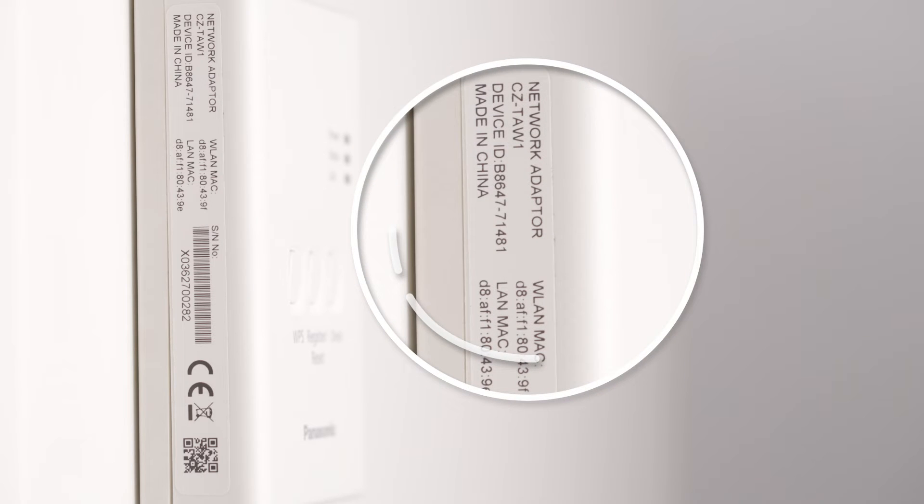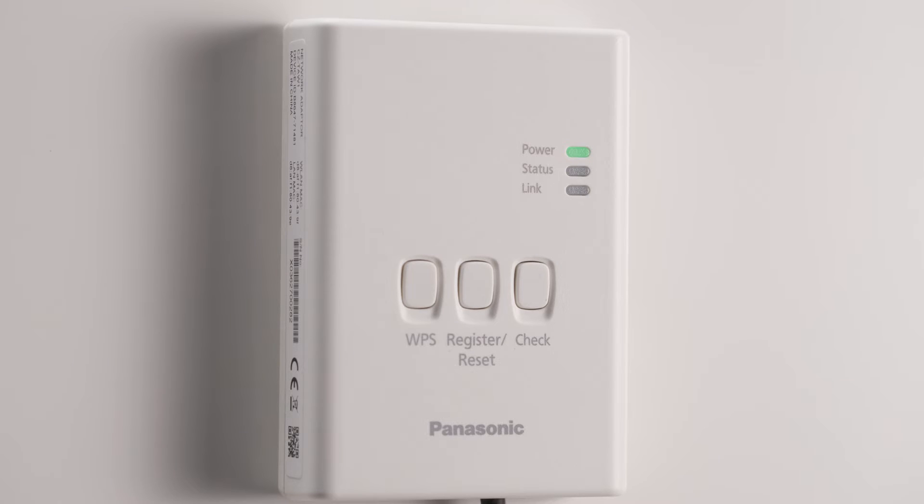First, enter the cloud adapter's device ID, which can be found on the label. Then, check the LED status and select one of the options to continue.